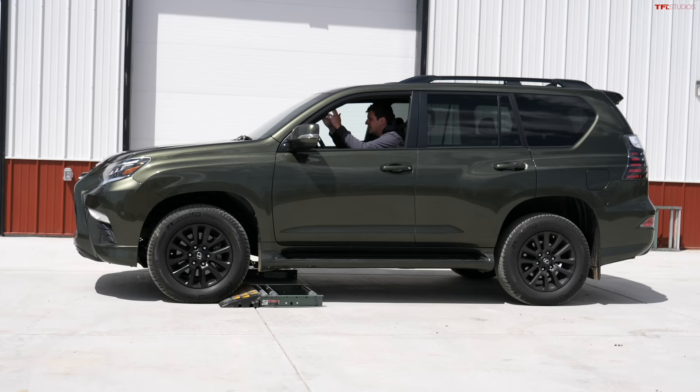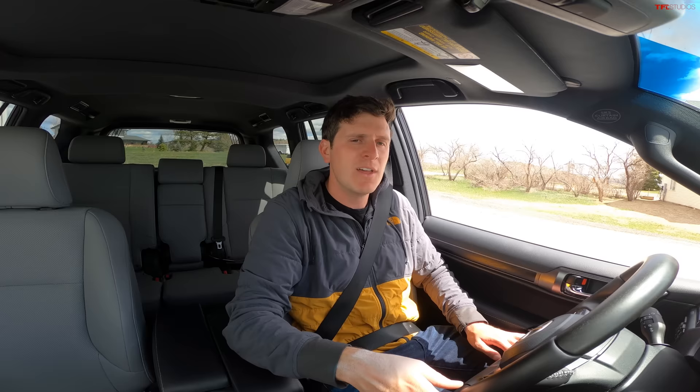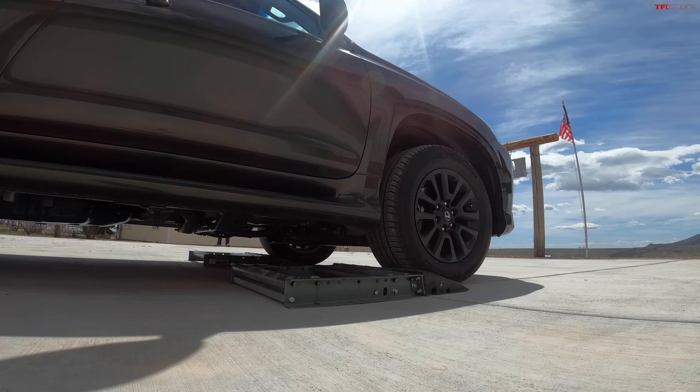Now let's talk about this Lexus GX, because this uses a very old school, very expensive way to design a four-wheel drive. This is a full-time four-wheel drive vehicle with a true center differential, and let me explain what that means.